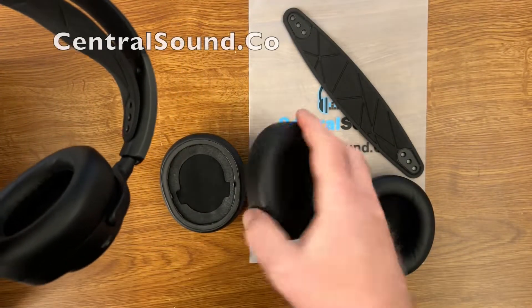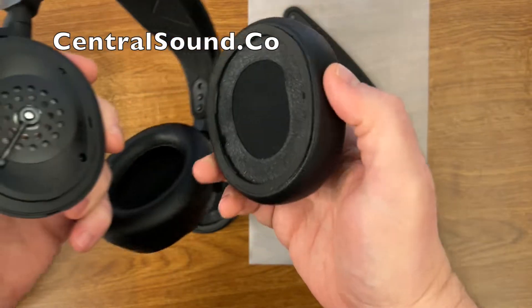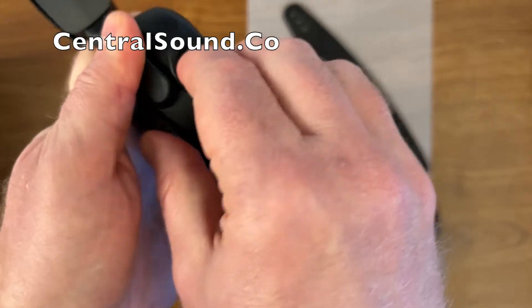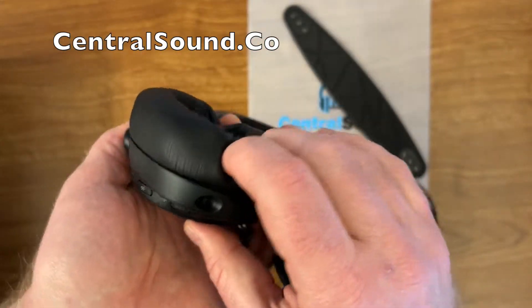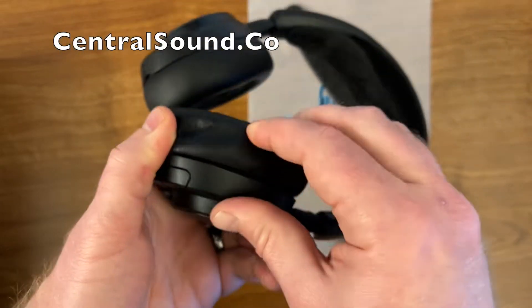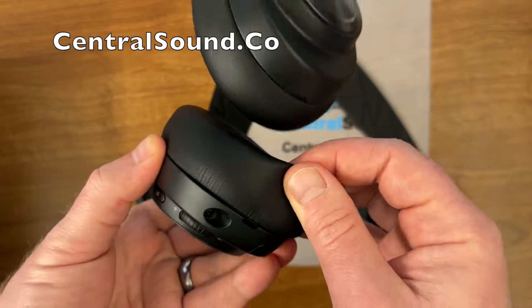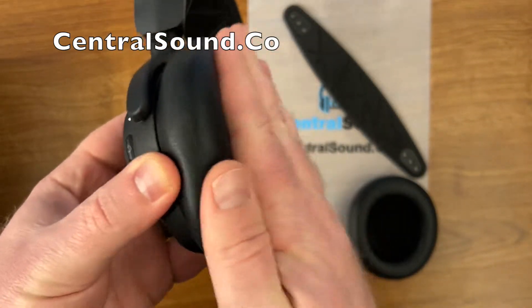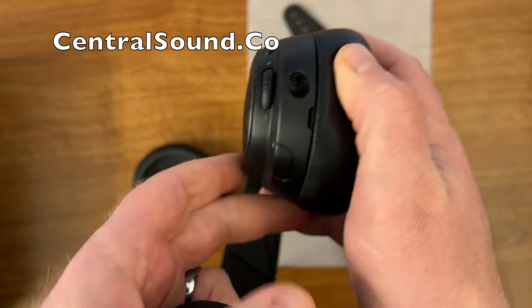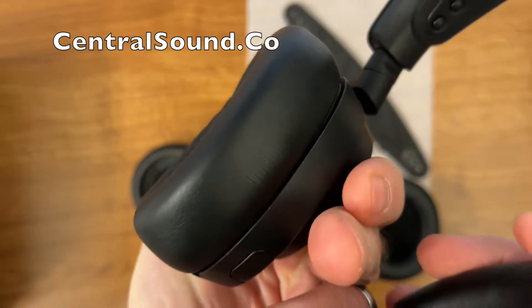You don't want to break that. Here we have our Central Sound replacement ear pads, just like the original ones, and they have those little clips already installed in the ear pad. Really easy — line it up, apply some pressure all the way around and snap the ear pad into place. You will hear some snaps and that's how you know you're doing it right. Give it a little test tug to make sure nothing is loose. They are all lined up and this ear pad is in place.